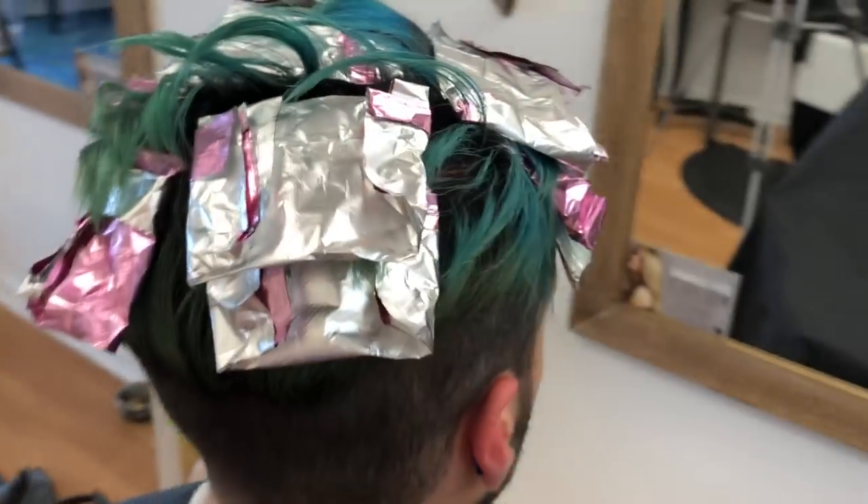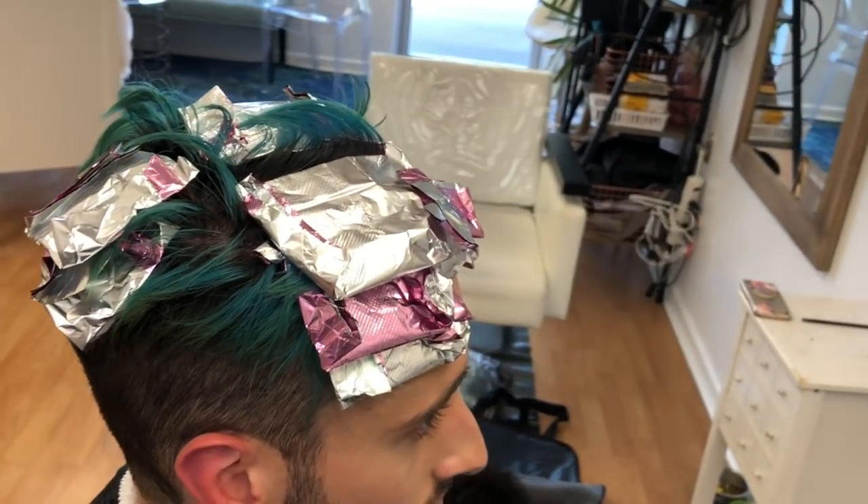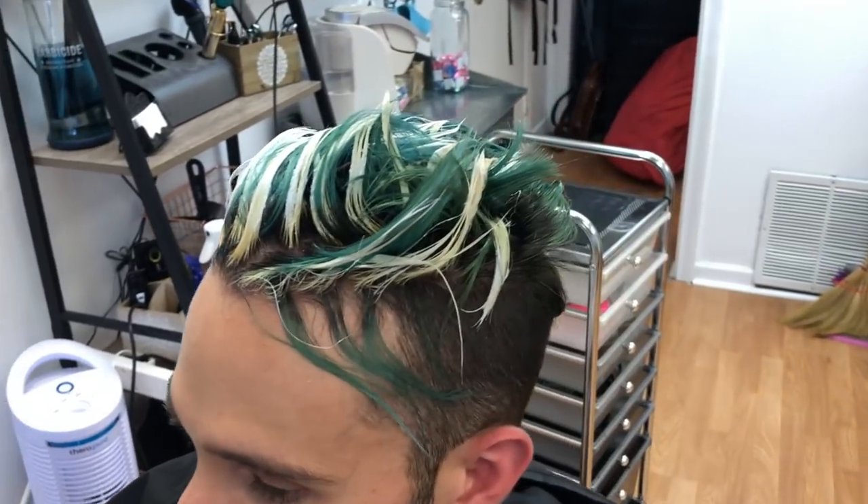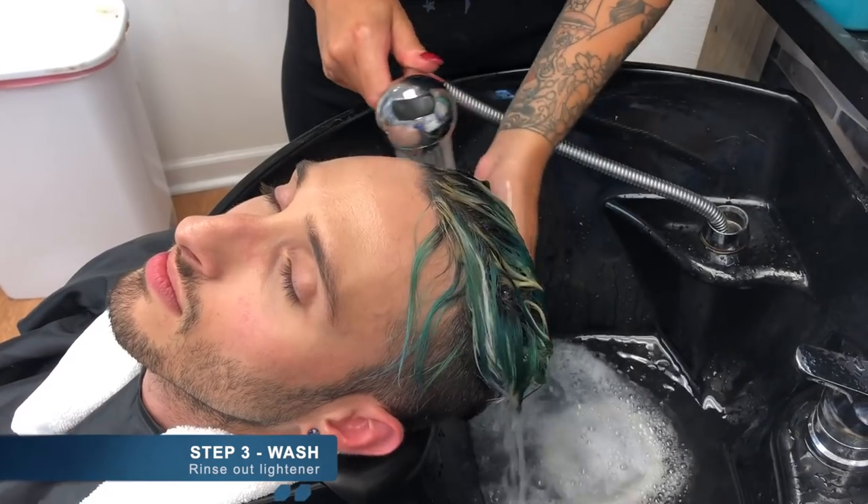After about 15 minutes of processing time, those foils are going to come out and you can see just how well the hair lifted and all that color that was there is gone. Now we're heading over to the sink to rinse all that out.